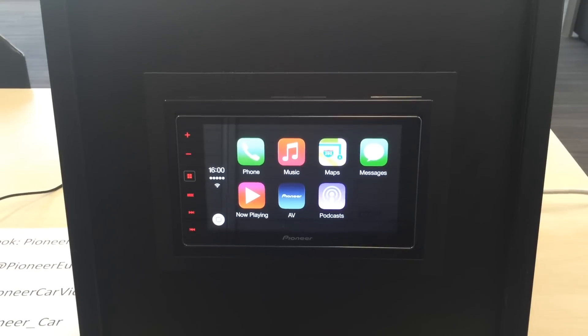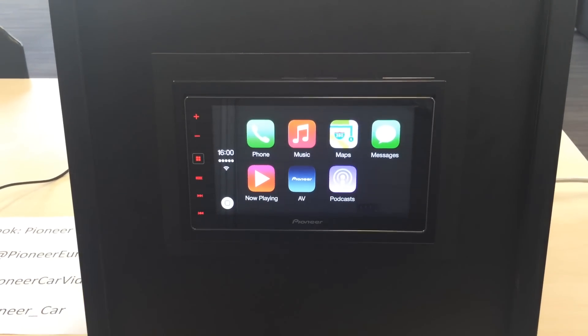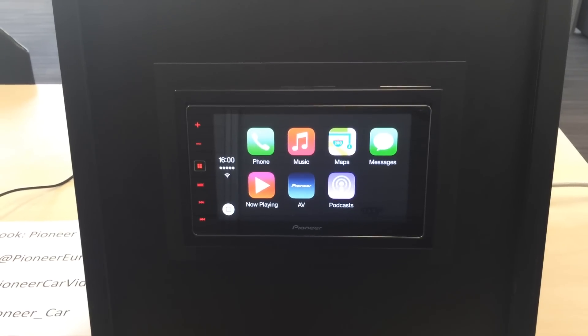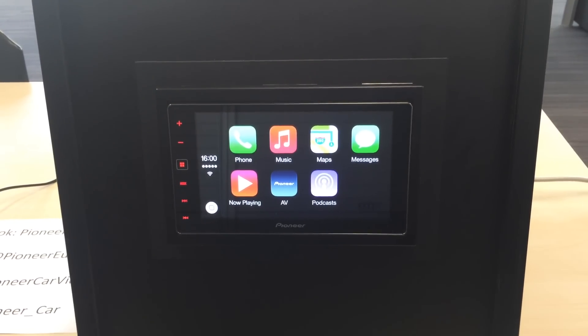So there we go. Really simply, just how to plug the unit in for the first time, change the language setting, and how to enable CarPlay mode on the DA120. Easy as that. Thank you.